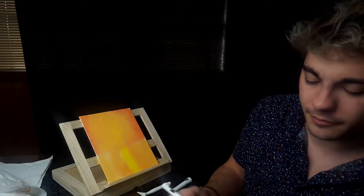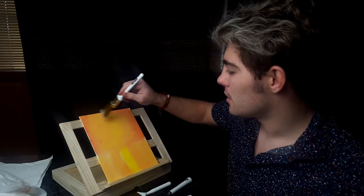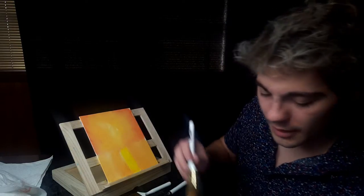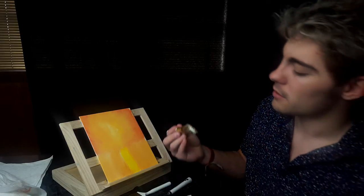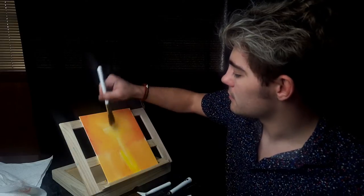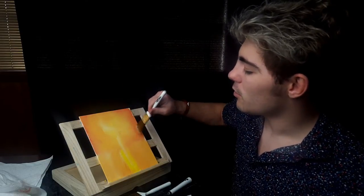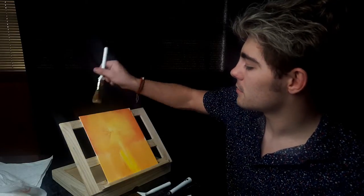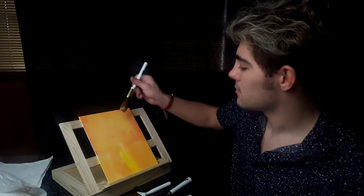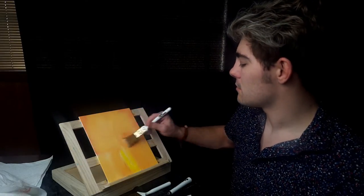Let's go back to the Titanium White — we haven't been to it yet. Really load up our brush, just barely. Just go across to lighten this up, pull it down. White is just going to light it up so it's not quite as harsh.